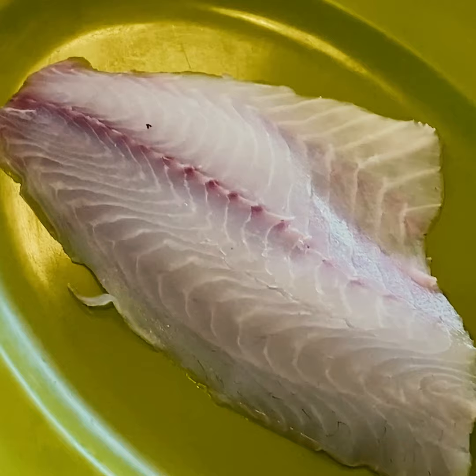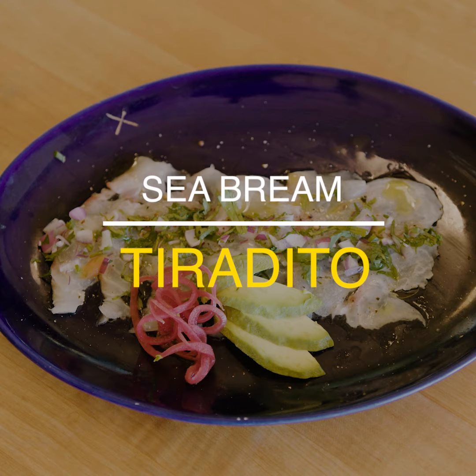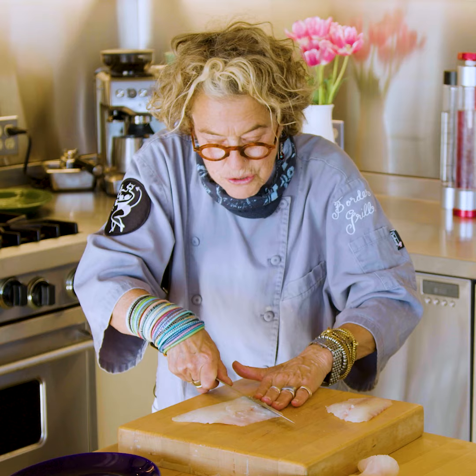I'm so excited to tell you about this product we're using today. This is a gorgeous fillet of sea bream. With the sea bream I'm going to make a tiradita — this is a great easy dish to make at home. Just pull those bones out with your tweezers at an angle with a very good sharp knife, and then cut very, very thin strips.